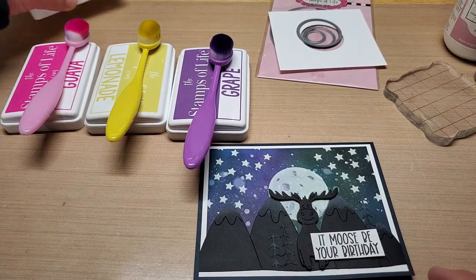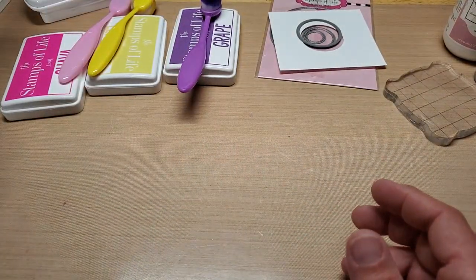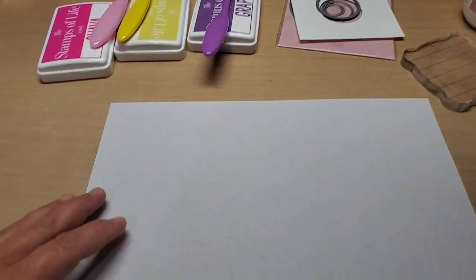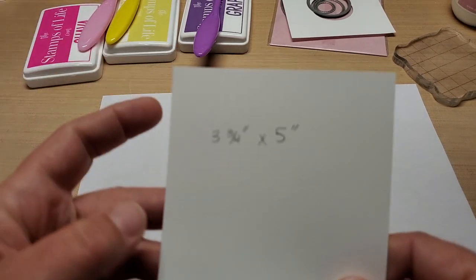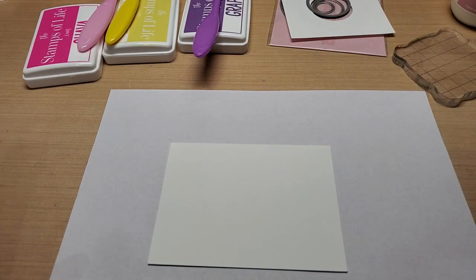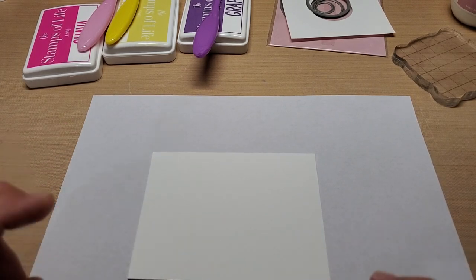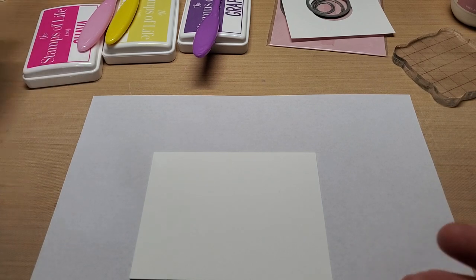Let's get started with our panel. I always start off with a piece of copy paper or scratch paper when doing a multi-step background like this. I'm going to take my panel that's three and three quarters by five — that is what we're going to start the background with. Basically, we're going to make the rainbow of the night sky, which is the aurora borealis or northern lights.